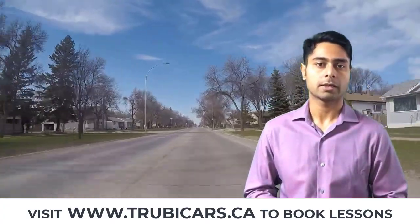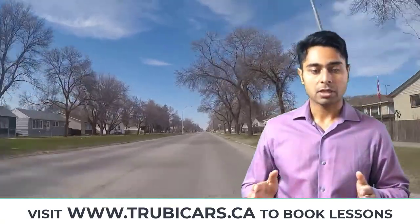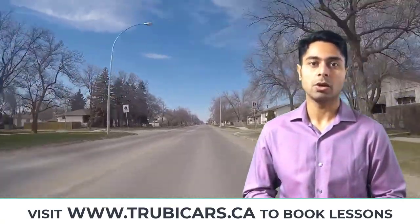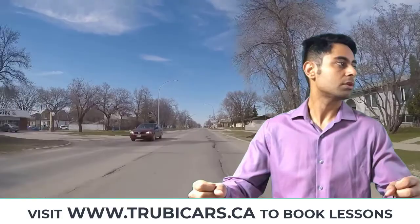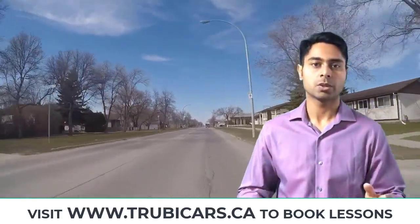Now let's talk about the proper method of checking on all the crossings. As you're driving towards the crossing, you physically have to move your head and look both ways. So you're holding your steering at 9 and 3 o'clock position, and you physically have to move your head left and right to check on both sides.